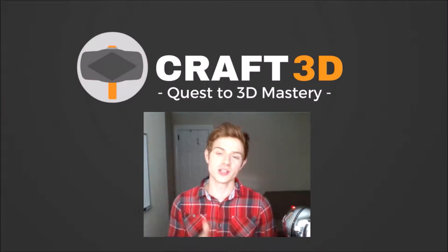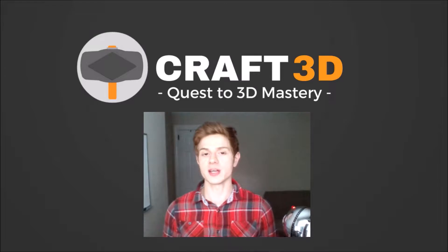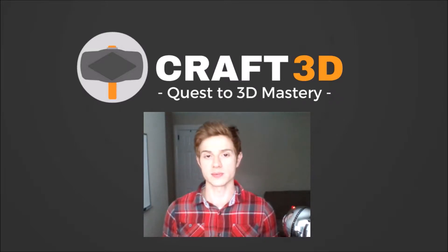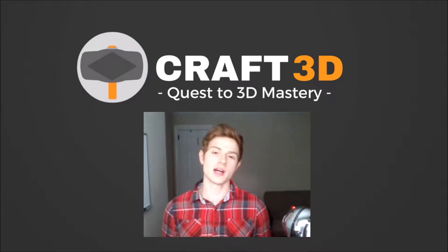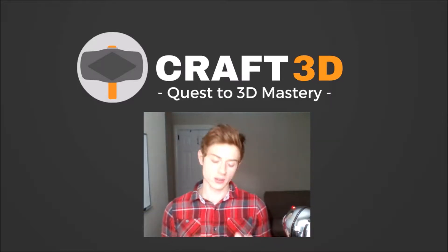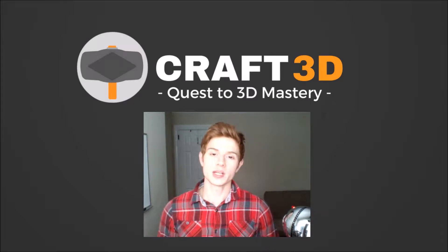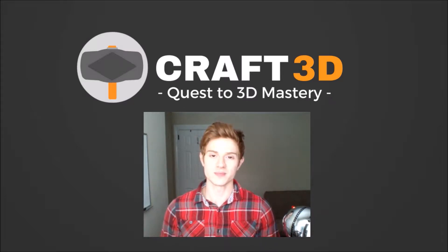Hey, thank you for joining me again for another 3D video in Blender. Today let's continue building our farming model set by modeling some farming tools. There are a lot of different tools in Stardew Valley and Harvest Moon and other farm games, but we're gonna pick a couple. Today we'll model a watering can, an axe, and a hoe. So let's get right into it by opening up a brand new Blender session and get started.